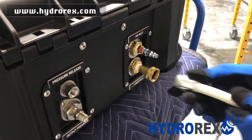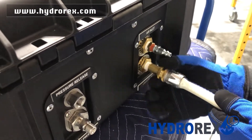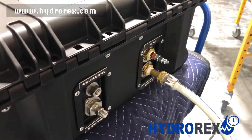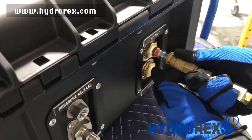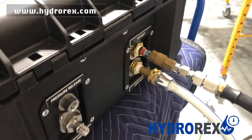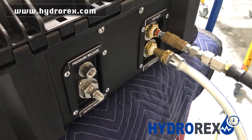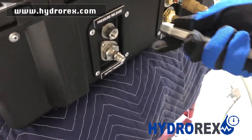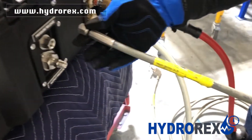First, we're going to install our water hose. Next, we're going to install our air. Last, we're going to sample test this hose to 10,000 PSI.